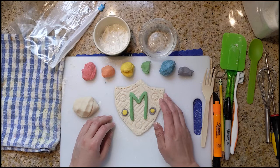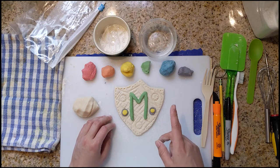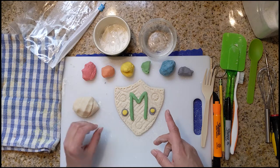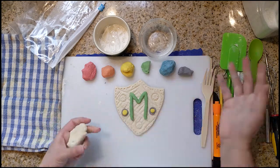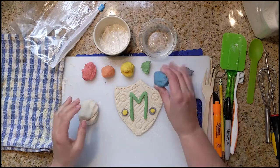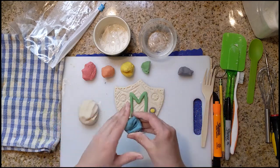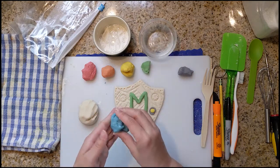Any clay that you have left over can go into a plastic bag. Remember to write 'salt dough' on it so nobody eats it. And you can make whatever you want out of all the rest of this. If you have another creative idea that you would like to explore with working with this clay, you can.